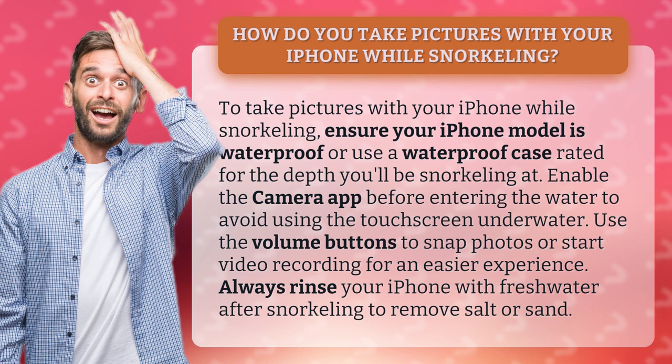Enable the camera app before entering the water to avoid using the touch screen underwater. Use the volume buttons to snap photos or start video recording for an easier experience. Always rinse your iPhone with fresh water after snorkeling to remove salt or sand.